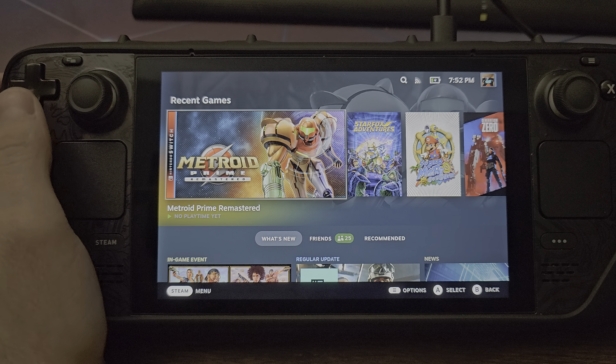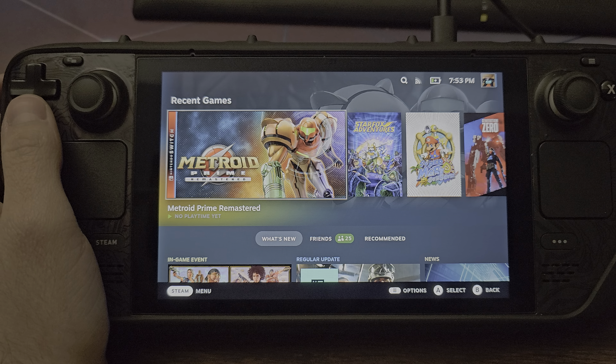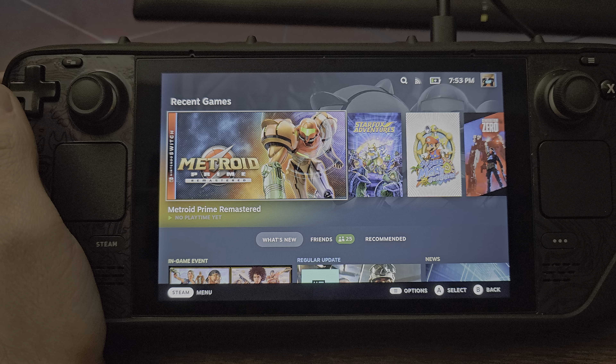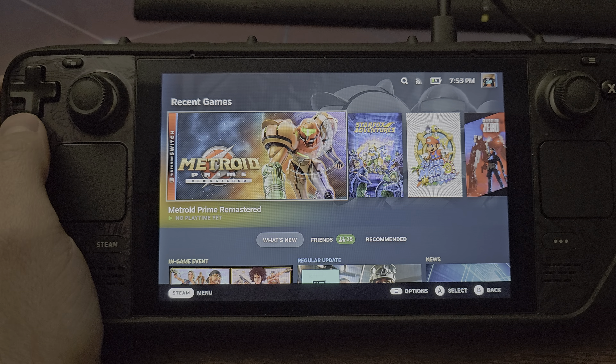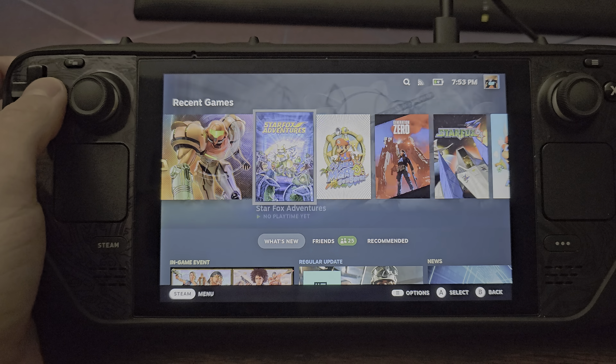Today I'm going to show how to get Metroid Prime Remastered running via a Switch emulator on the Steam Deck. It'll be a good idea to already have EmuDeck set up because that makes the emulator installation extremely easy. I'll drop a link in the video description showing how to install that. Once you have EmuDeck up and running, this tutorial will be very easy for you.